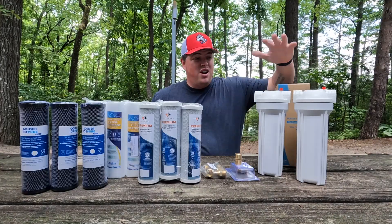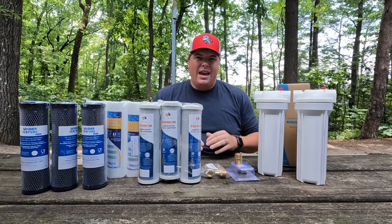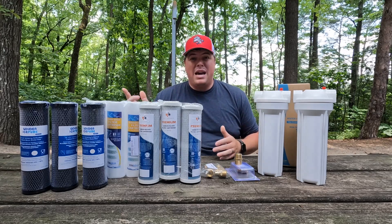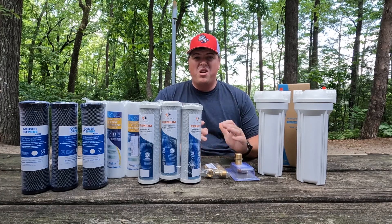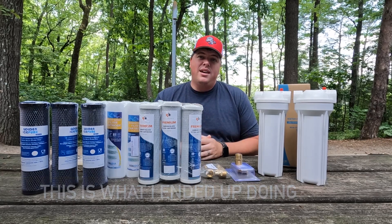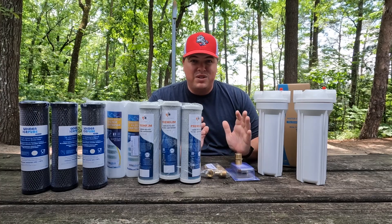All you're going to need for this build are your filter housings, your filters, and fittings. The fittings I bought are so that I can splice this filter in line with my PEX tubing. You can also build this so you can use it like a traditional inline filter and just screw a hose into the side. You can mount this any way you like — just get different fittings. I'm going to add links in the video description so you can purchase this stuff on Amazon. I shopped around and got the cheapest stuff I could find.